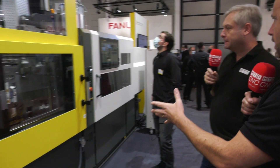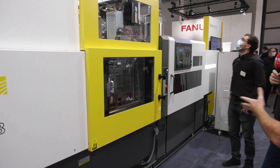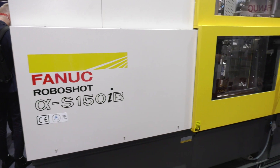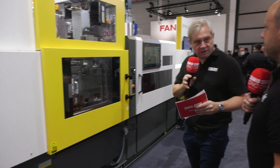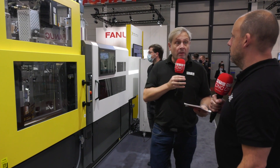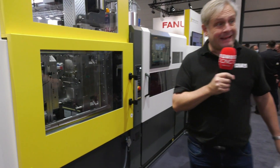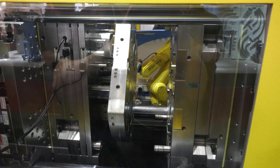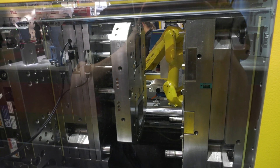Key to what FANUC do is high precision, reliable repeatability. What is different with this S150 compared to other machines? It's all-electric, so it's more precise, more accurate, and a lot faster. And in this environment, talking cost to run these machines, it's up to 70% less cost to run one of these compared to a standard hydraulic machine. That's a huge saving.